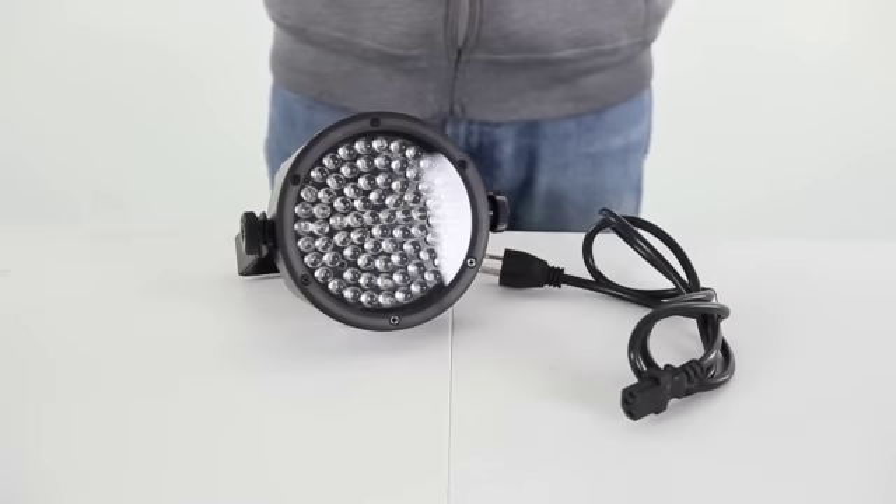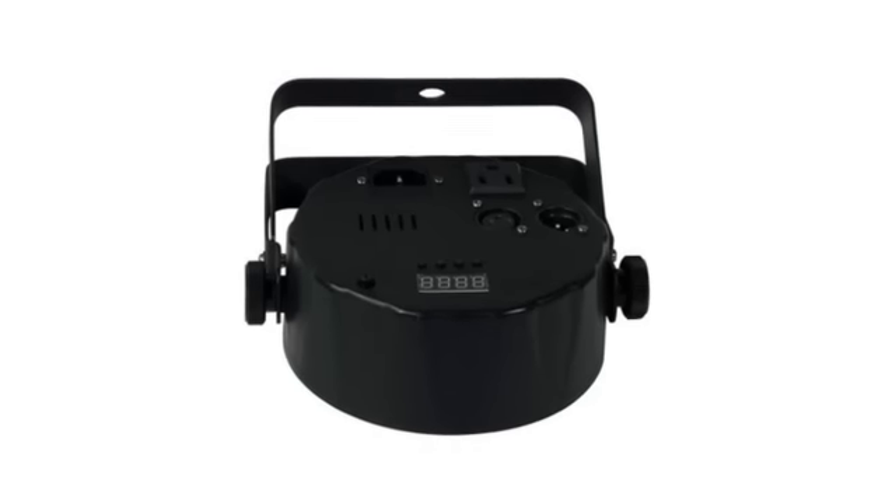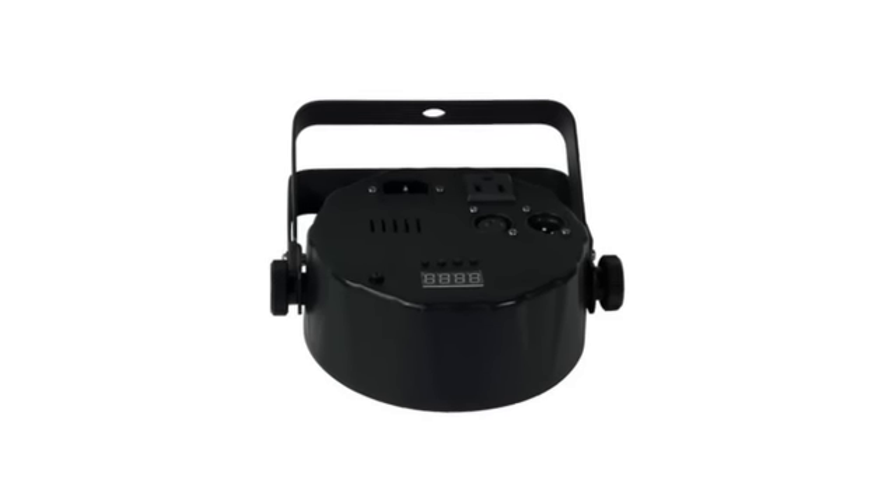Features a built-in automated and sound activated program and variable speed pulse effect controls for use on the fly. This light fixture also uses static color controls and RGB color mixing with or without DMX.